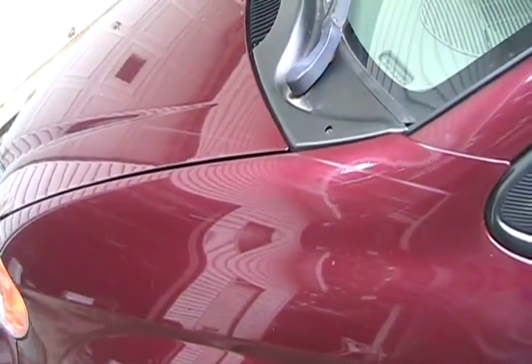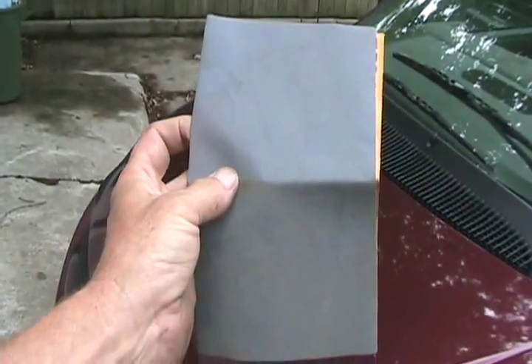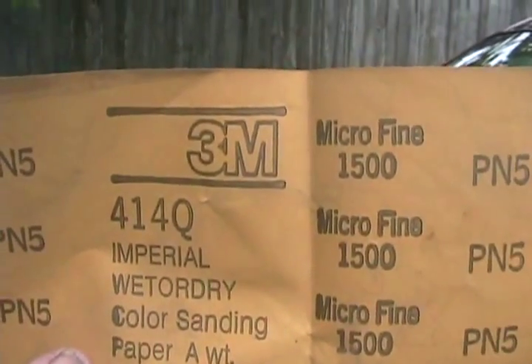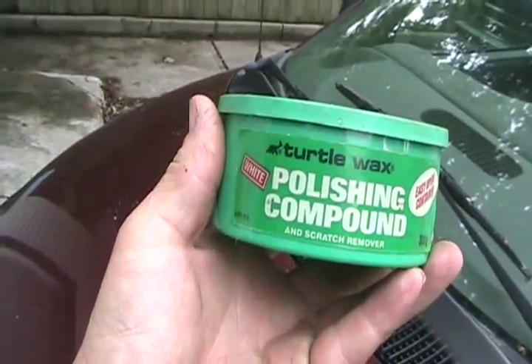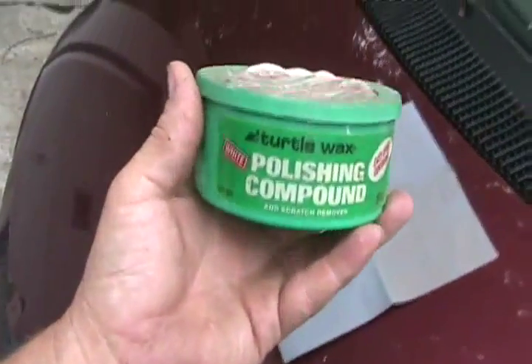You're going to need three things. At least one sheet of wet and dry sandpaper — this is the other side — and for clear coat, grit number 1500 works the best. It dulls your paint, but it doesn't really scratch it. Next, some polishing compound.